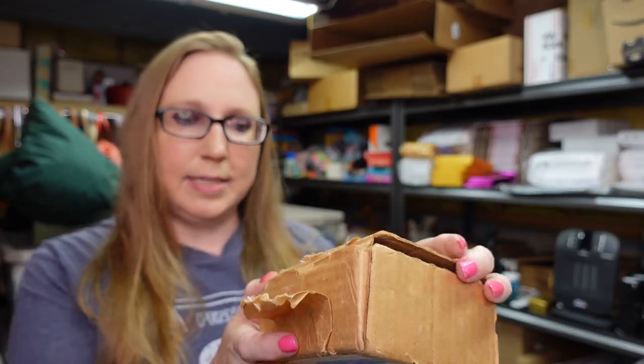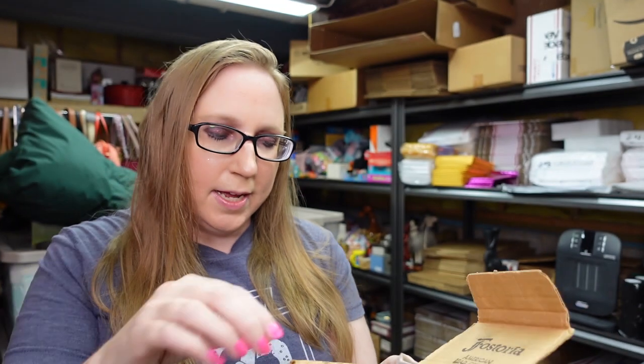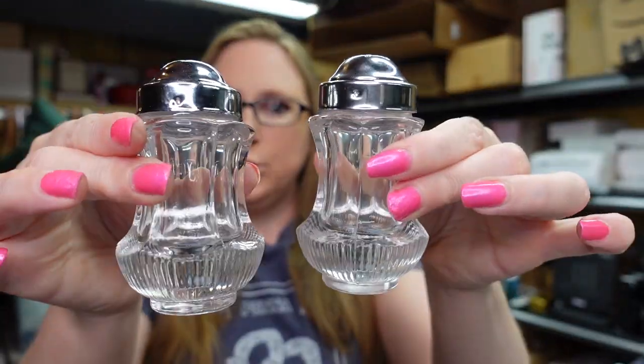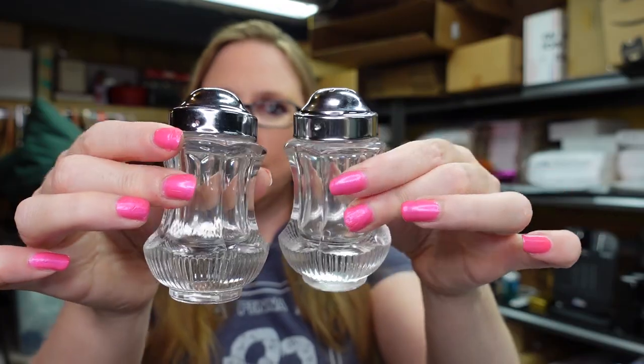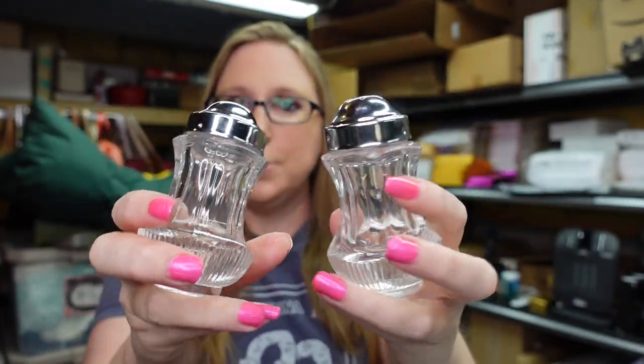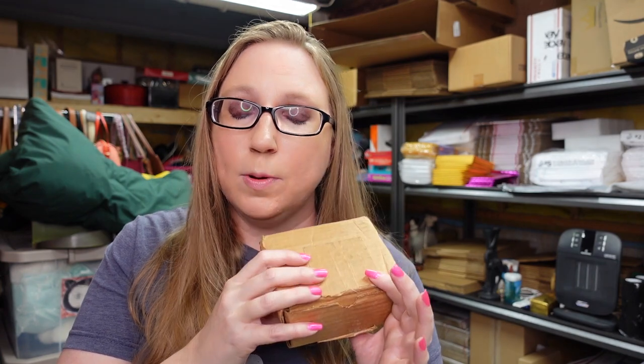I did at the sale pick up this box that has Fostoria salt and pepper shakers in it. I found these were really pretty. I like the fact that it still had its original box and paperwork and the salt and pepper shakers look like they're in brand new condition. I just thought they were really pretty. They're super heavy and pretty much go with anything. I paid $2 for these and I listed them as a buy it now for $24.99.